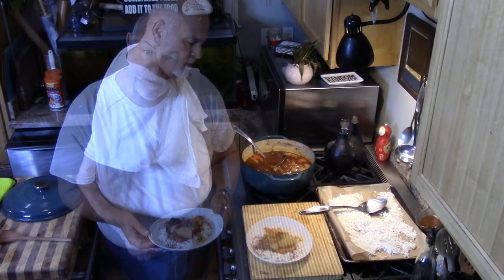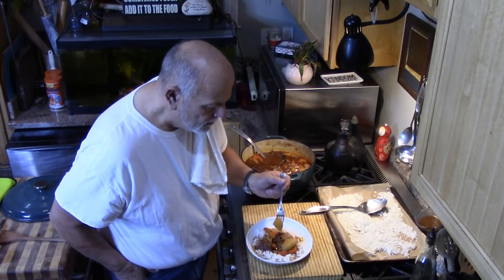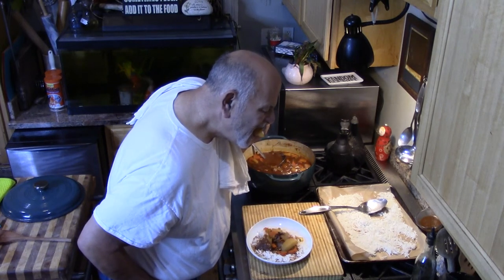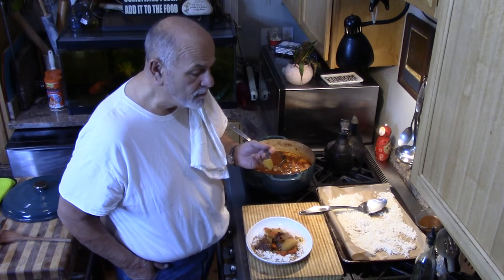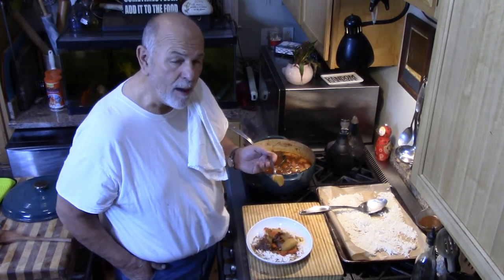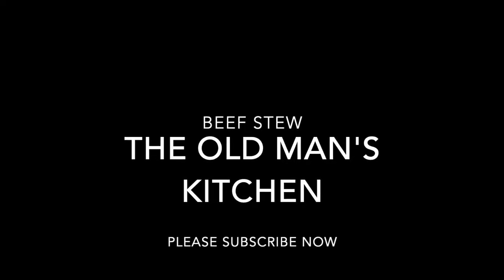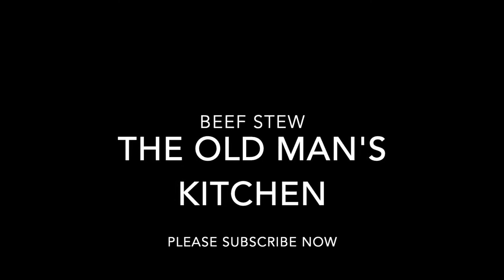There you have it. Not bad, not bad at all.